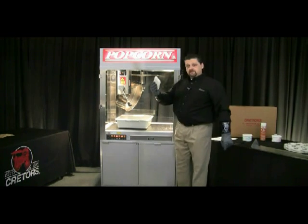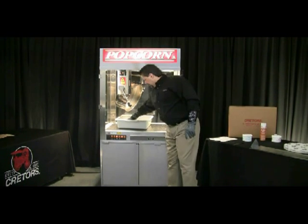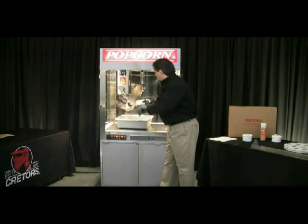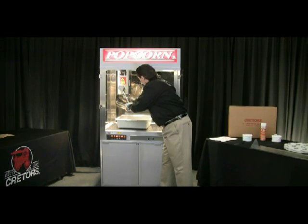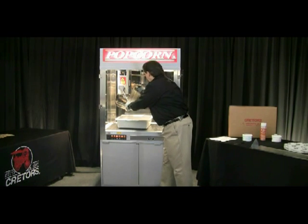Now you can go ahead and take your little pad, use that hot cleaning solution to clean out the rest of the pan and the sides, and kind of finish up the cleaning process.